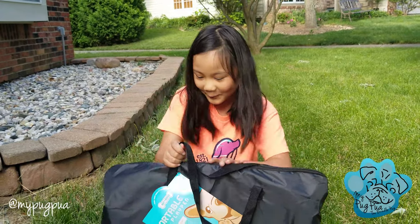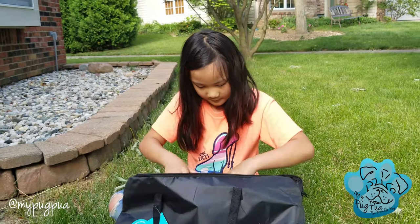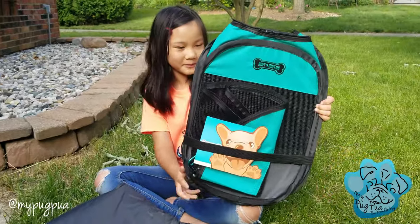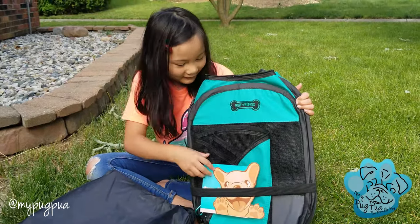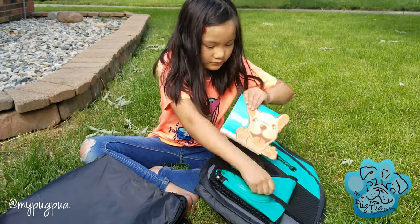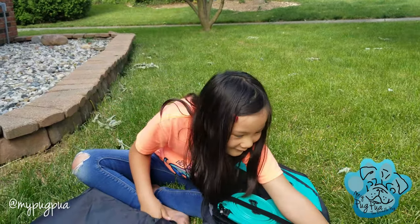Now let's open it. So, this is the play pin. It says Russ and Wufus, which is the company. And then we got this - it kind of tells you about it and stuff. It's like their story. So, that aside.